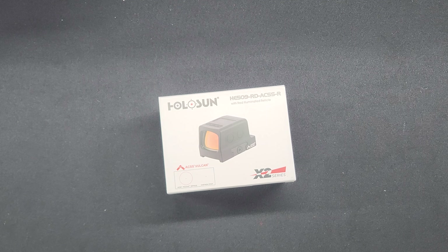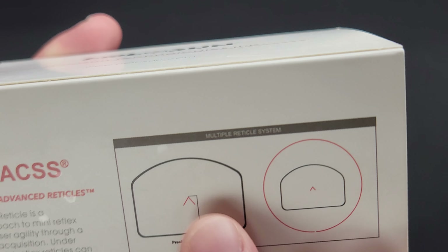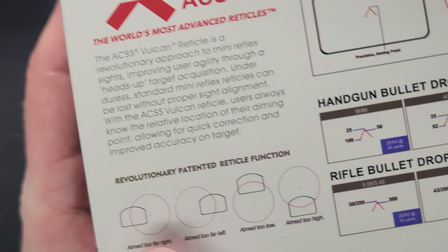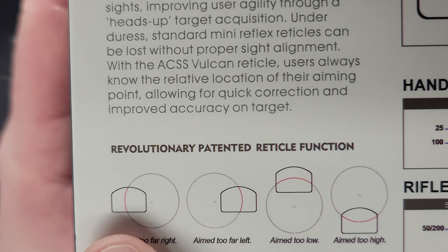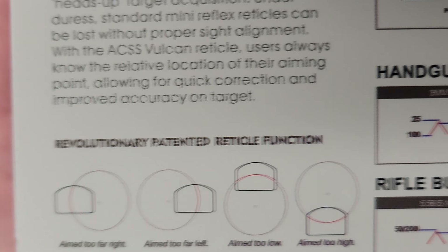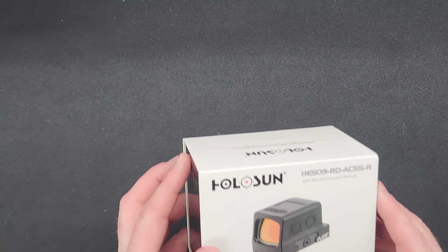The 509 also has the ability to change the reticle altogether. If you're not a fan of the outer circle, you can turn it off — turning it off will save you battery life. As you can see on the packaging, you can keep just the Chevron instead of the Chevron and the outer circle. The whole point of the outer circle is that if you go to aim and you're slightly off, you'll see what part of the circle is in your window and your brain will already know how to adjust the gun to get that Chevron in the center. That's something I probably should have mentioned right off the bat — I do apologize.